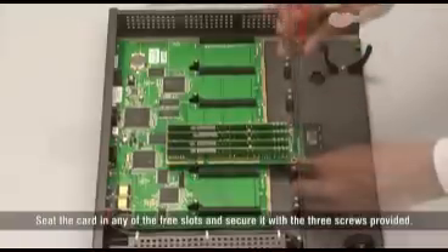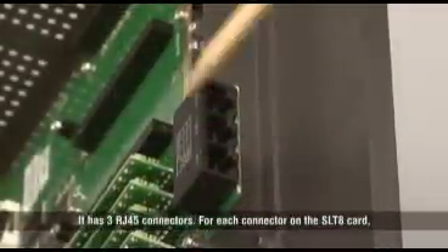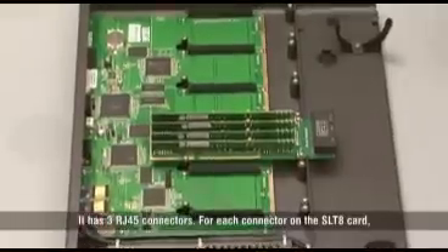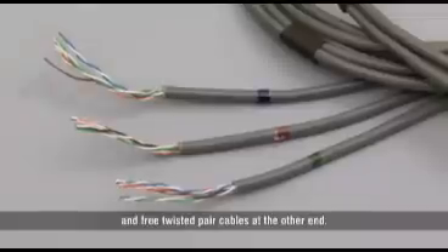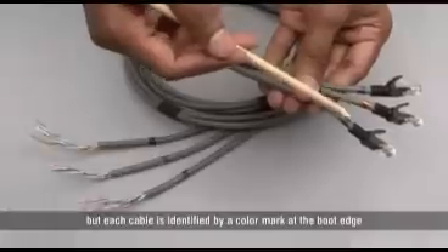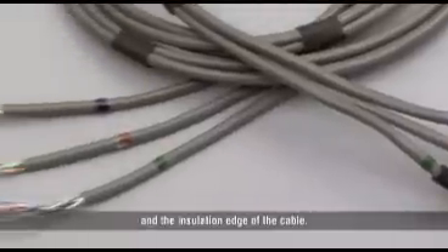Secure it with the 3 screws provided. It has 3 RJ45 connectors. For each connector on the SLT8 card, there is a separate cable provided with a RJ45 jack on one end and free twisted cables at the other end. All 3 cables are bunched together, but each cable is identified by a colour mark at the boot edge and the insulation edge of the cable.